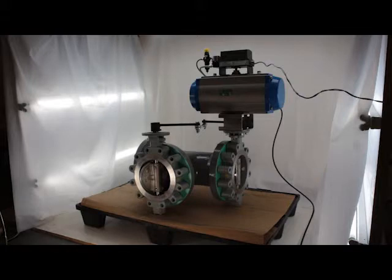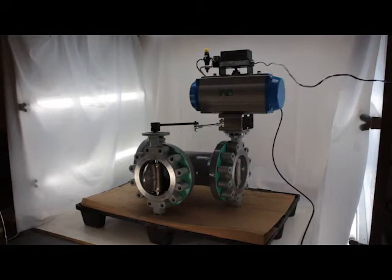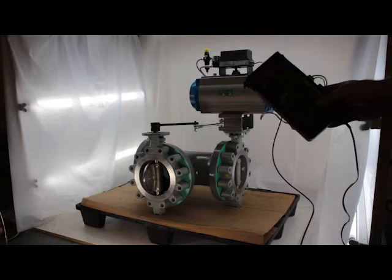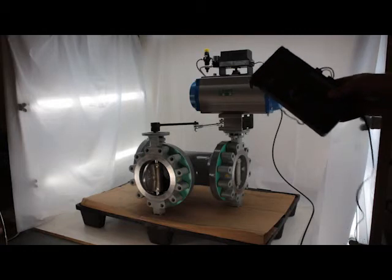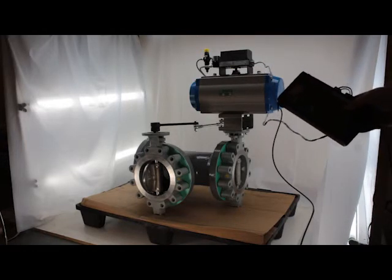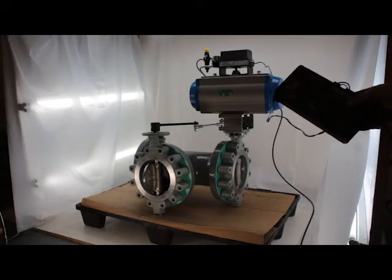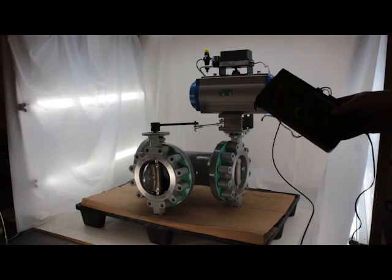Now go fully closed to 4 milliamps. And as you can see, we have an airline hooked up and then we have a controller, a 4-20 milliamp loop generator, and that's the only thing that is powering the positioner. So you have your supply air pressure of 80 PSI and then you have a loop generator from 4-20.